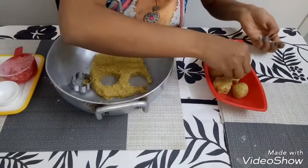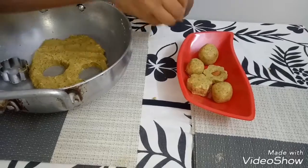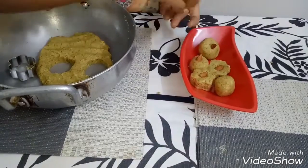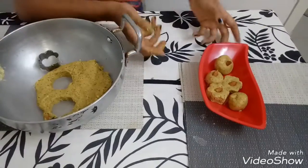So these are the ladoos. You can garnish them with almonds. Hope you like this recipe. These are the sweet ladoos. Bye bye, thank you, and have a nice day!